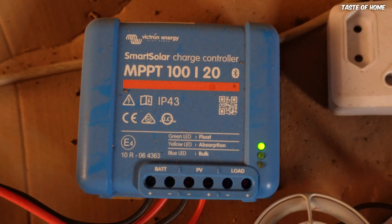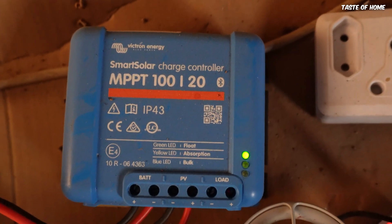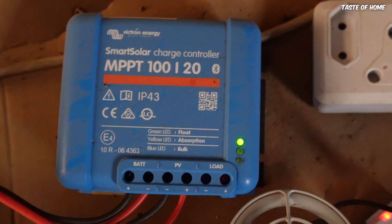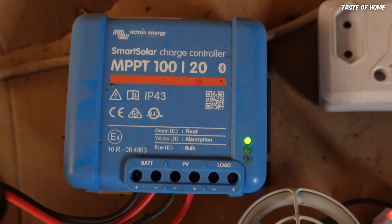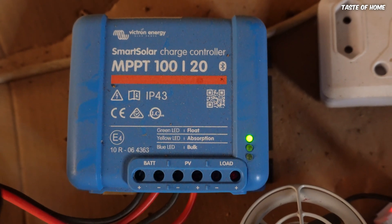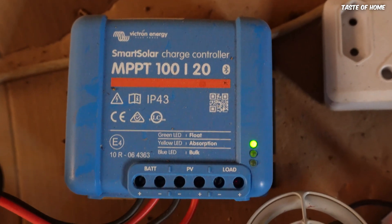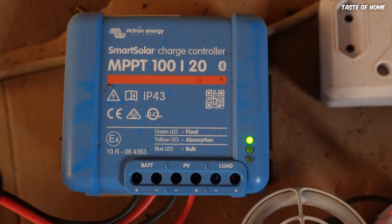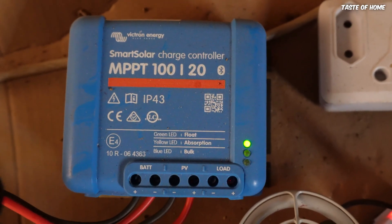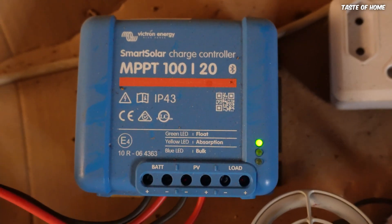This specific one is called an MPPT 100, which means it can take a maximum of 100 volts from your photovoltaic cells — your solar panels on the roof. You can connect them in series or parallel, but you cannot exceed 100 volts. The output of those panels cannot exceed 100 volts, otherwise this is going to burn. The maximum this charge controller can push into your battery is 20 amps.